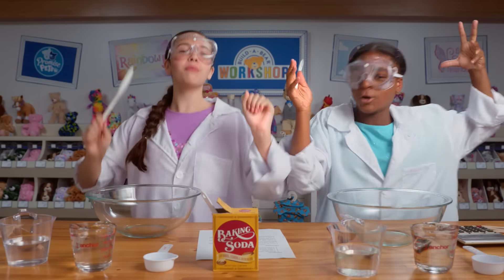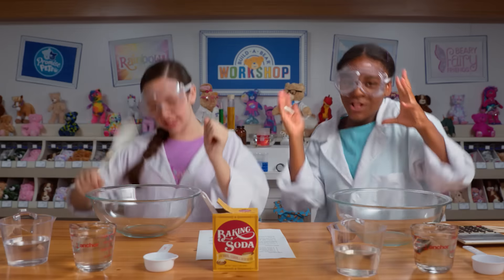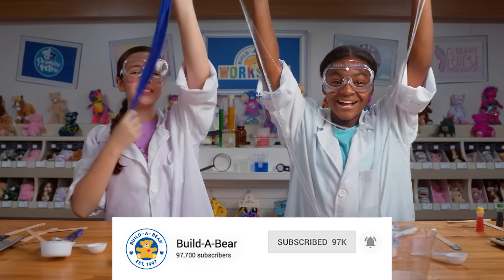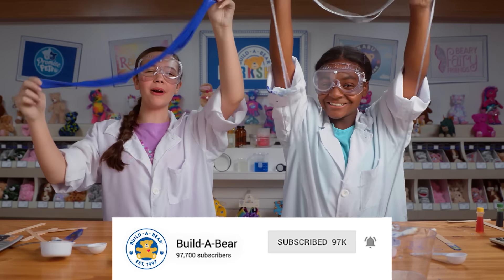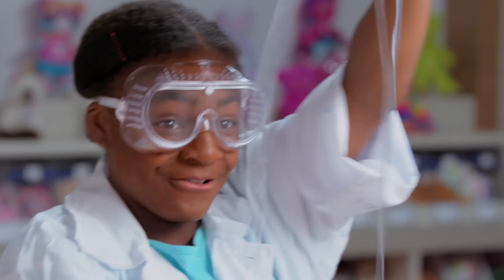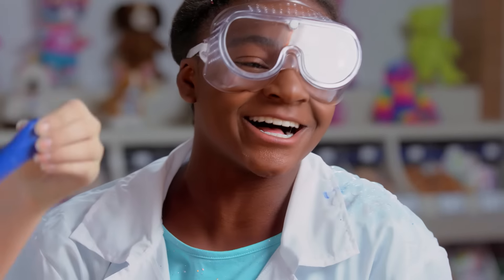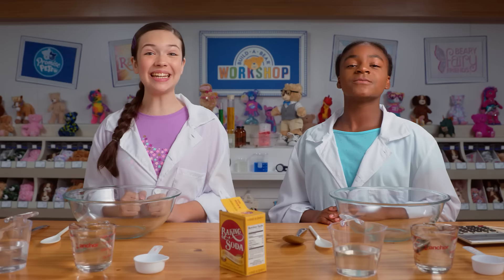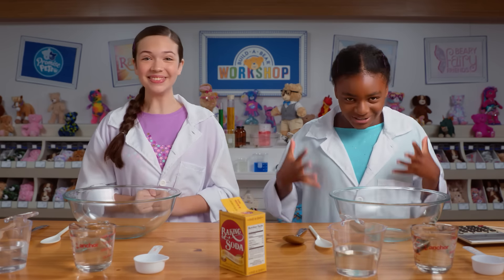Slime time — making invisible slime. Just a heads up, this video contains advertising from Build-A-Bear Workshop and how to make invisible and color-changing slime. Hello everyone, welcome to the workshop with Lindsey and Erin. Today we are going to be creating clear slime and color-changing slime.